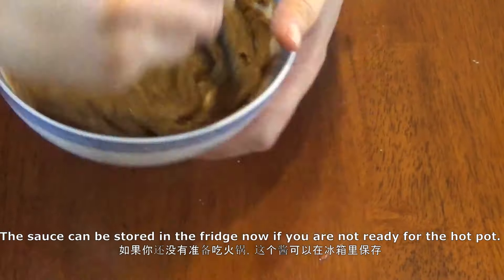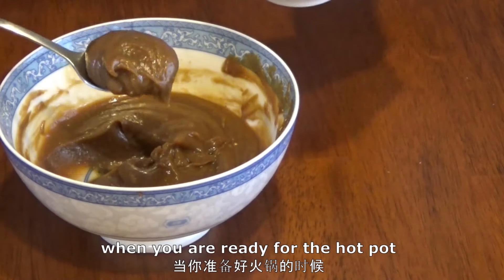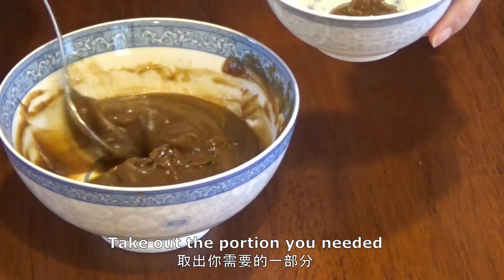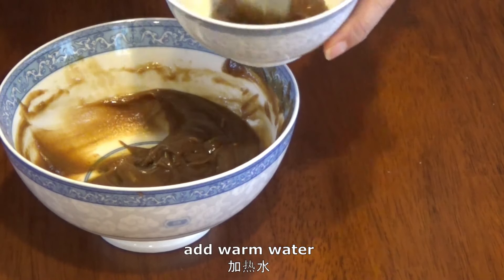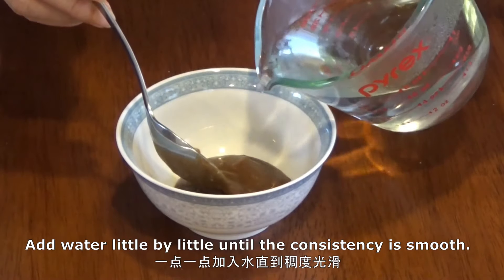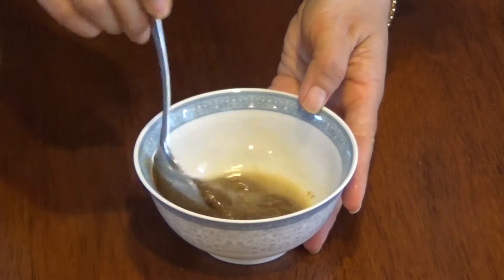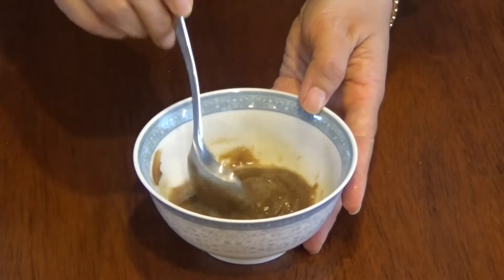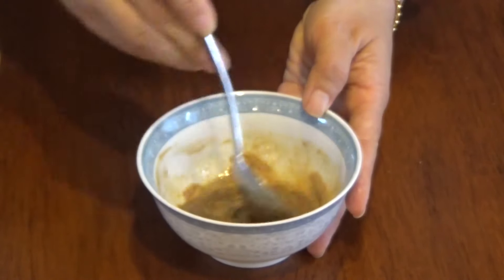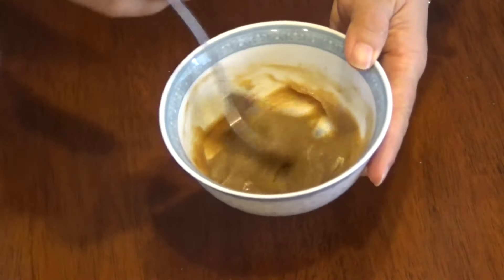The sauce can be stored in the fridge if you are not ready for the hot pot. When you are ready, take out the portion you need and dilute the sauce with warm water, adding water little by little until the consistency is smooth.